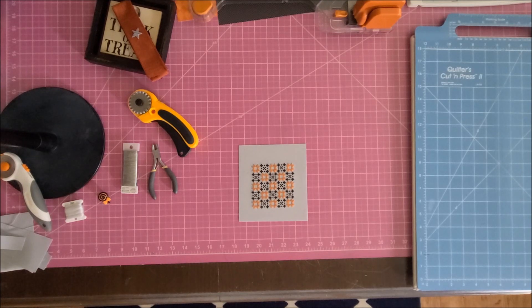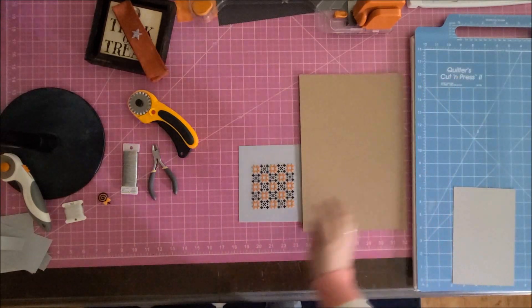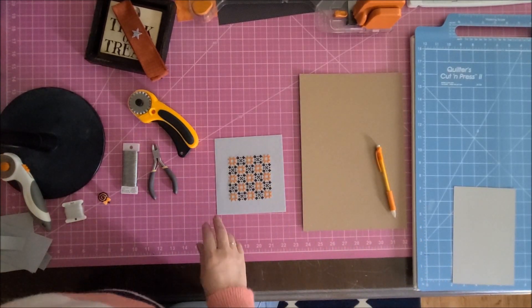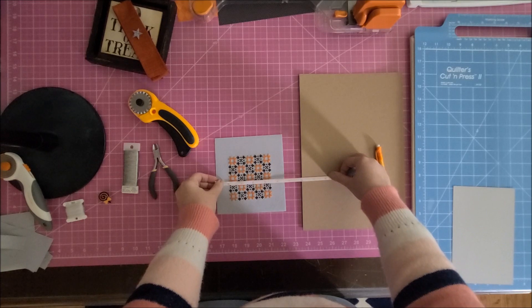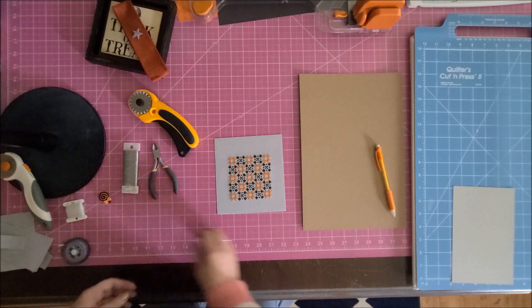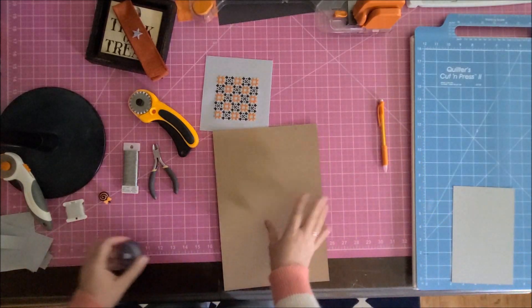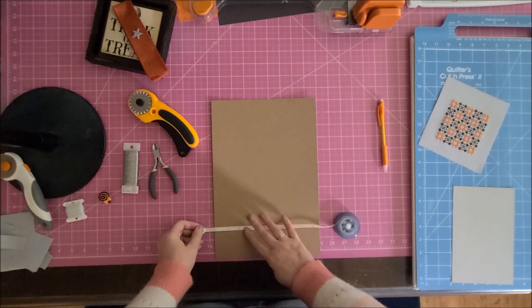Next I'm going to get the piece around the mat board. I use chipboard sheets from Amazon — I'll link them below. They're thinner than the sticky board. Now I'm measuring because I need to know what to cut my chipboard to. It's a three-by-three piece, so I add a quarter inch and cut the chipboard to three and a half by three and a half.